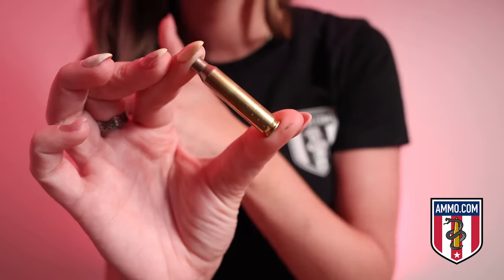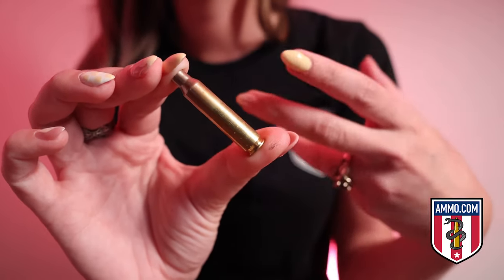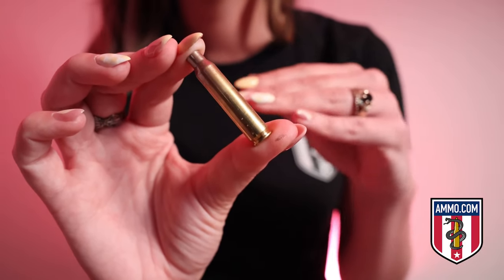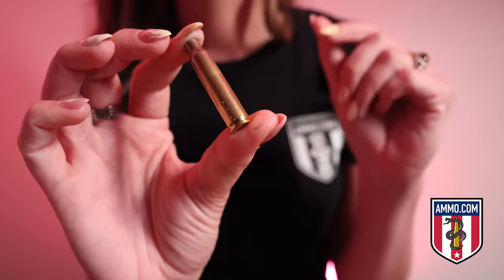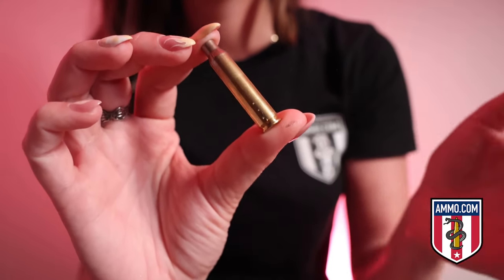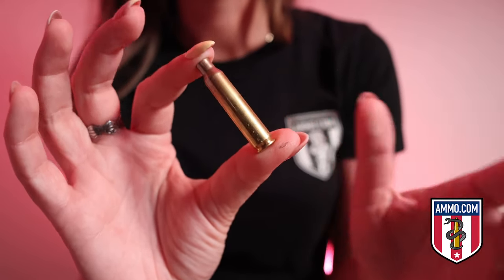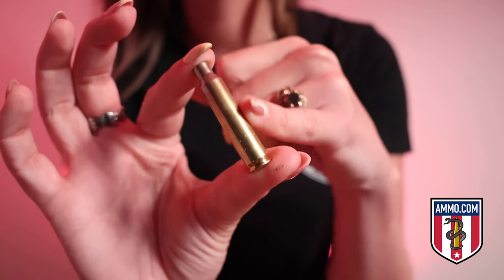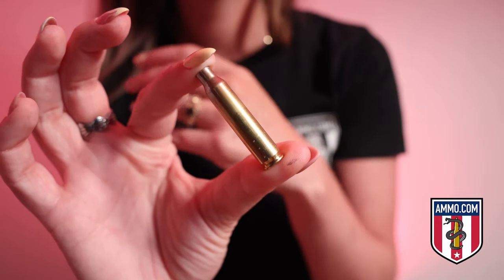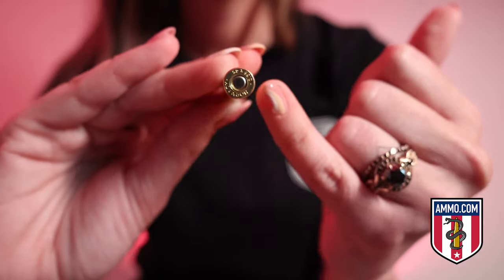Inside the casing is your propellant, and at the base you have your primer. The casing is the piece that gets expelled from the firearm — or manually removed — at the end. This is the hot brass they're referring to when they say be cautious it doesn't roll down your shirt or get caught in your glasses. At some point in your firearms journey you are going to get burnt by a piece of hot brass. You're not going to be mortally wounded — handle it safely and responsibly. This is the piece you'll see on the ground at the range; some people pick these up for reloading, others trash them.